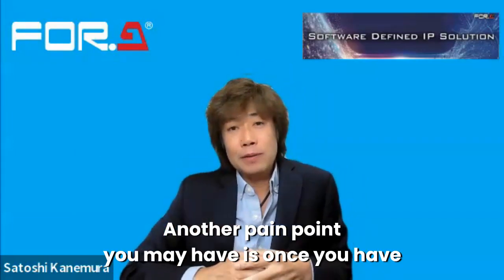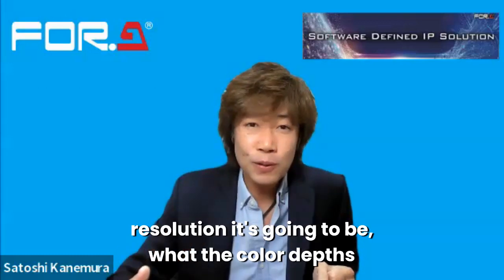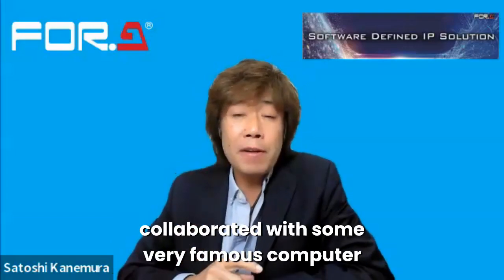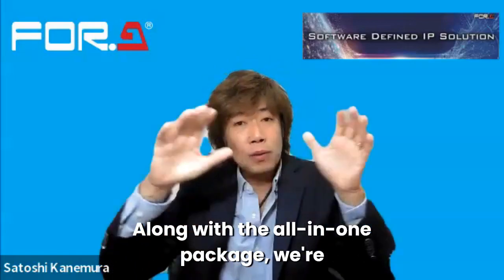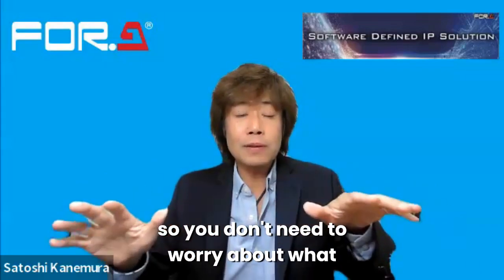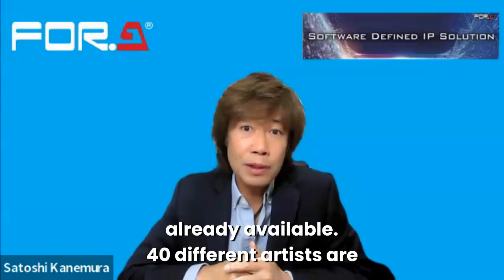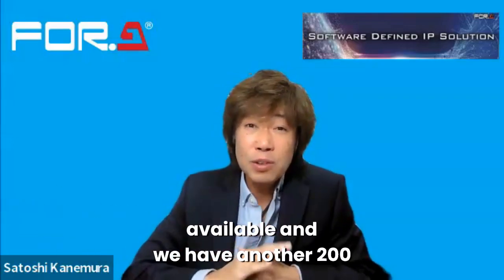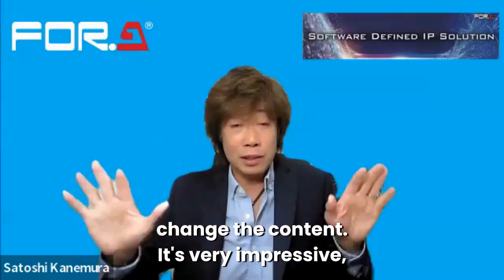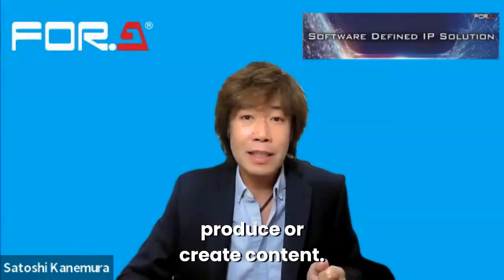Another pain point is that once you have a good big LED panel, you have to manage what content to play back, what resolution, what color depth — all sorts of things. So we have a great collaboration with a very famous computer graphic artist. Not only the all-in-one package, we're going to bundle computer graphic art together, so you don't need to worry about what content to play back on the LED wall. We're going to bundle the content — 40 different arts are already available, and in stock we have another 200 different ones. You can change the content easily, and it's very impressive graphic work, without needing to spend a lot of money to produce or create content yourself.